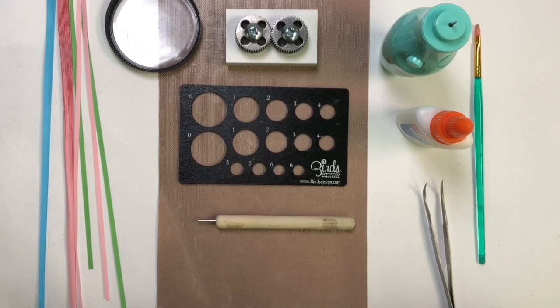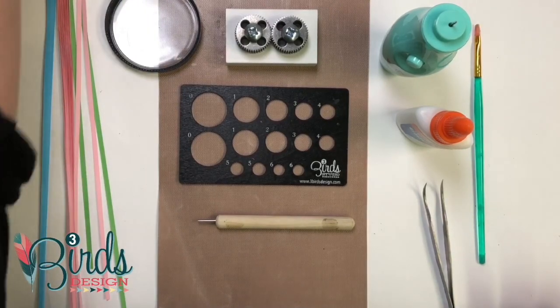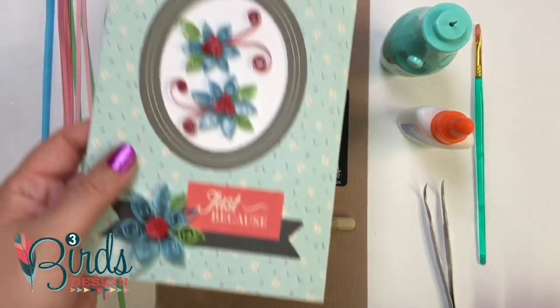Hey everybody! This is Amanda from Three Birds Design, and I'm here today to teach you all about quilling — at least the basics of quilling. We're going to keep this pretty simple. So first, what the heck is quilling?